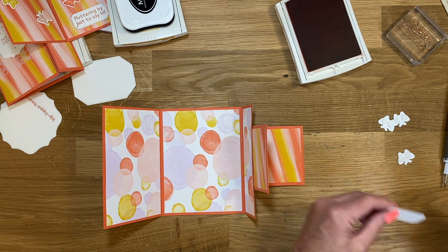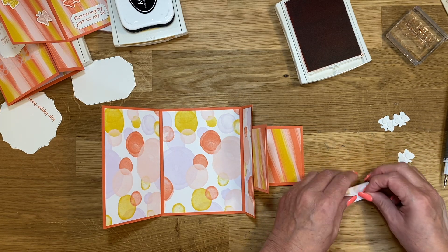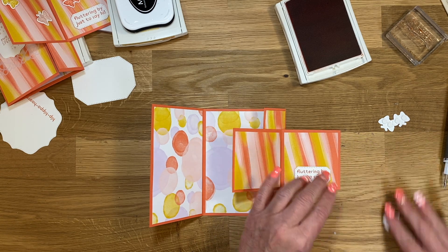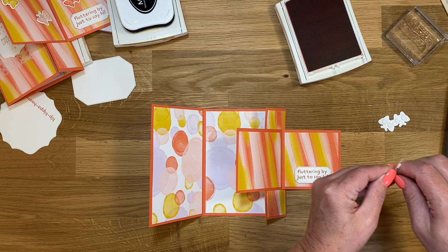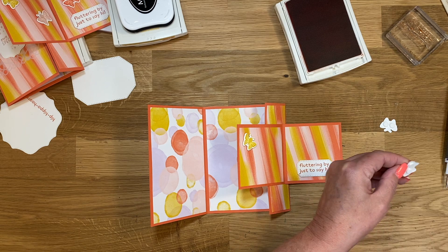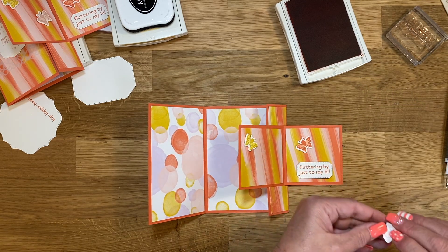I also popped this up with Stampin' Dimensionals. Now the more you pop up, the thicker the card is going to be, so the harder it's going to be for it to stay closed — so just keep that in mind. You could actually just use your adhesive without doing that. Let's put this down here, and then we'll put the Crushed Curry butterfly. I already stamped these and popped these out earlier just to save time because we only have one butterfly die.